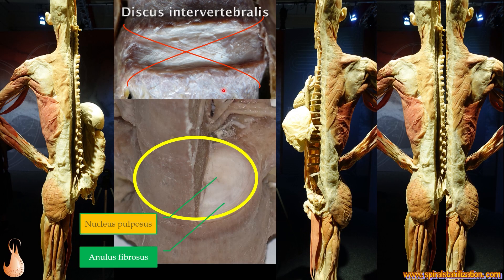The intervertebral disc has two parts. On the surface is the annulus fibrosus, which is a very strong connective tissue system of oblique fibers — the same oblique fibers we can find on the surface of our body, like the trapezius or latissimus dorsi. The nucleus pulposus is a system of fluids in the middle of the disc that gives us flexibility; we need this middle full of fluids to be able to move.